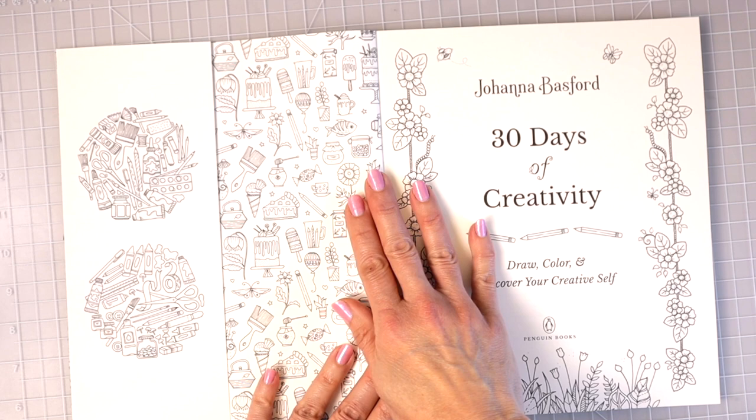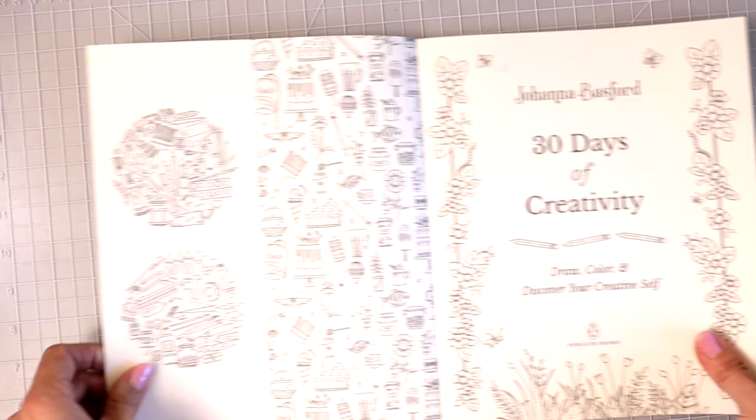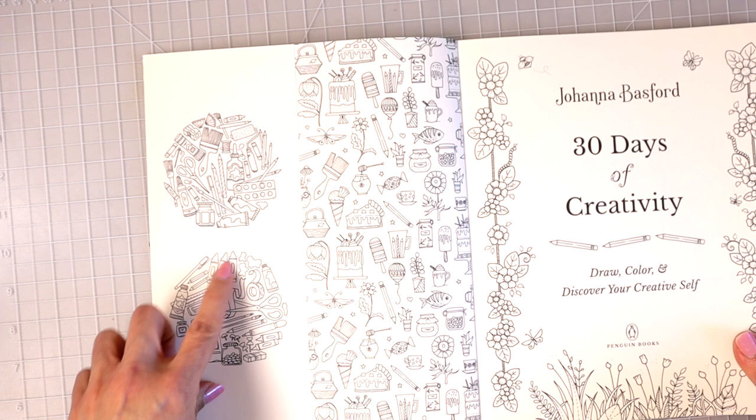We've got this front page here with a bunch of cute little images — butterflies, cakes, popsicles, hot air balloons — and then it just has this little flap that opens up. You could color in these little circles if you wanted to and maybe even do a background on this inner flap.